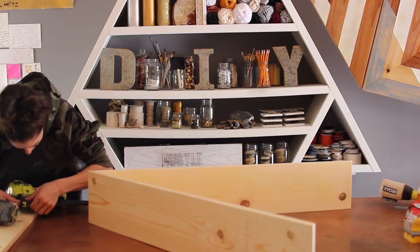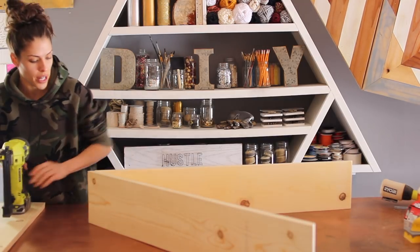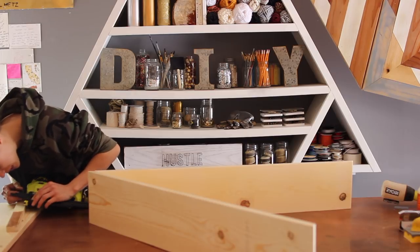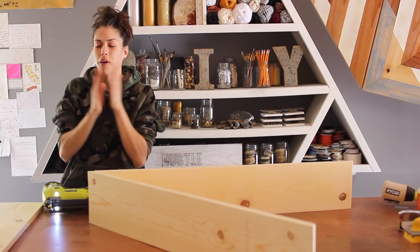This is so irritating. I thought one size fits all for these nail guns. These are the normal nails that I get. There's no way. Third time's the charm, right? What the actual F — why are these tests always the hardest?